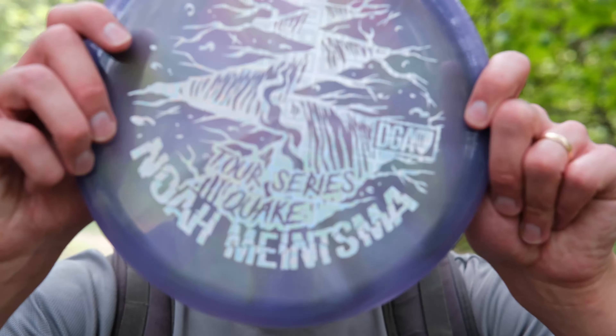Hey guys, today we're taking a look at the DGA Quake. This is an overstable mid-range, number 5303. I've kind of been on a kick lately for those overstable mid-ranges. I did a review of the Axiom Pyro a month ago, so if you're curious about that, go check that video out. Let's jump right into a few holes with this to see if it's the one for you.